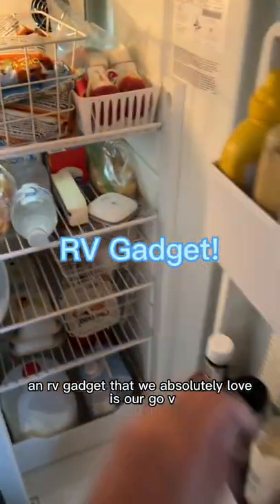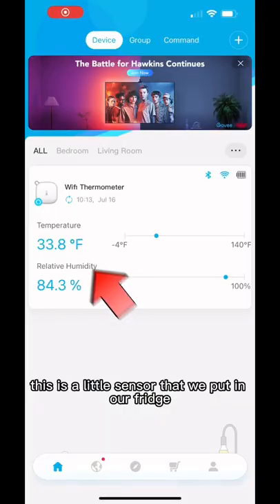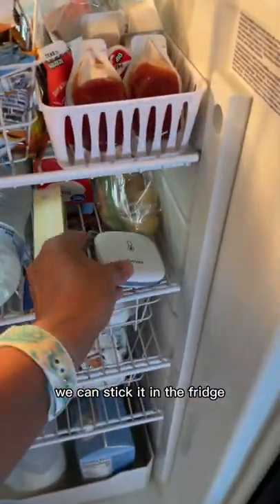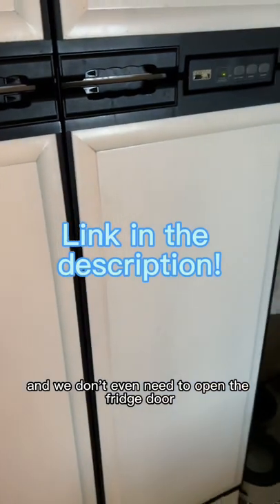An RV gadget that we absolutely love is our Go-V temperature sensor. This is a little sensor that we put in our fridge to make sure that the temperature is safe for all of our food. The best thing about this is we can stick it in the fridge and check it through the app — we don't even need to open the fridge door.